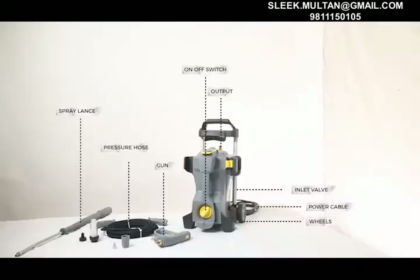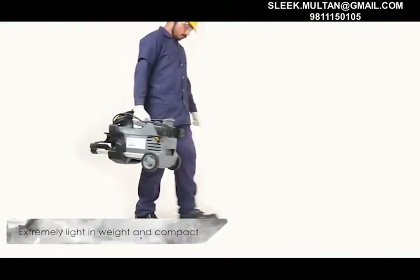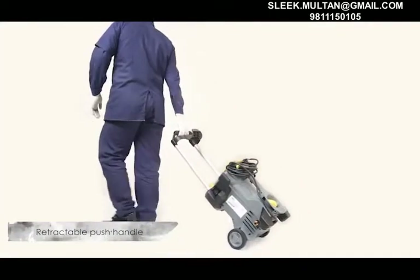P02 parts are as follows. Asian Paints' True Care Pressure Washer P02 Professional is extremely light in weight and compact. It also has a retractable push handle.